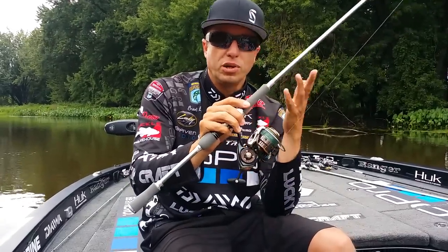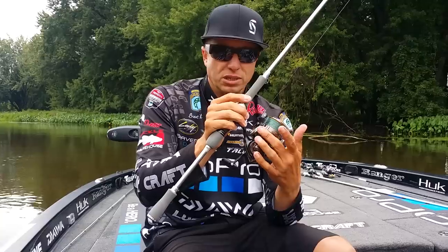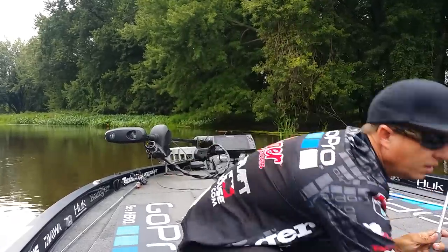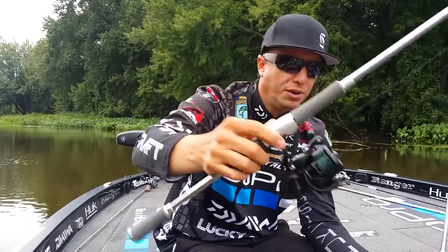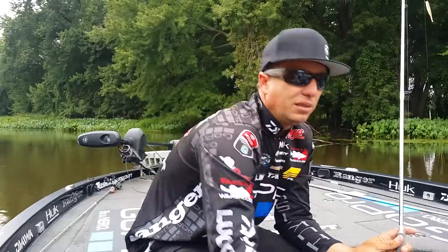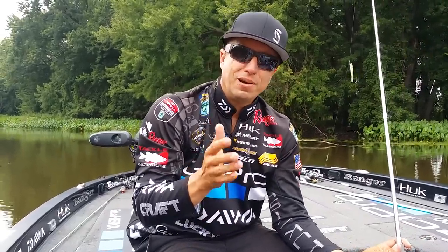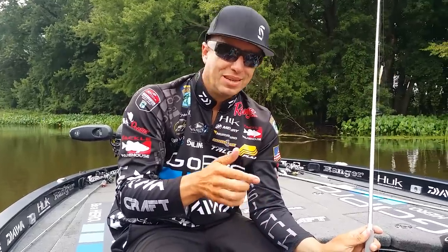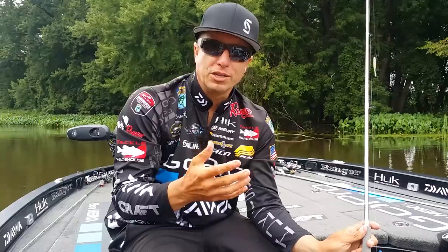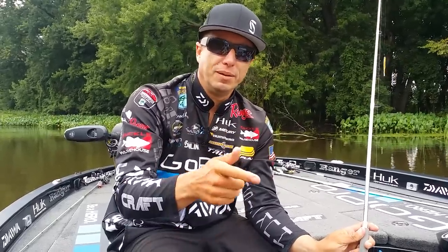The reel I use is one of two: either the Daiwa Exist, or I'll throw a Tatula LT. I'm starting to use the Tatula LT more because it only weighs six ounces — it's very light. The Tatula LT is a 6.3 gear ratio, so it's a lot faster. When a fish bites I can take up more line and get a better hook set.